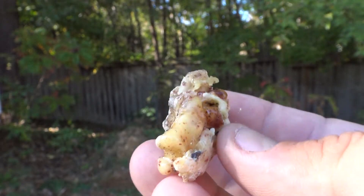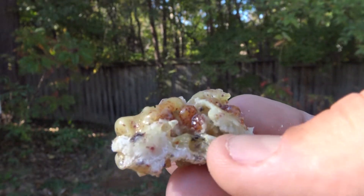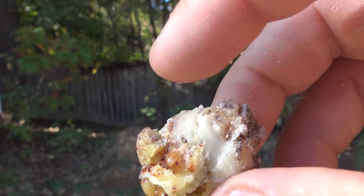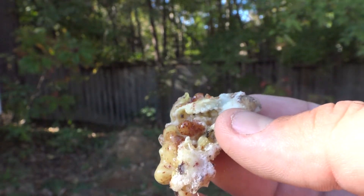Any evergreen tree that is damaged will produce pine resin, so it doesn't necessarily have to be a loblolly pine or a slash pine — it can be any type of evergreen. As you can see here, this hasn't completely dried out so it is a little bit sticky.